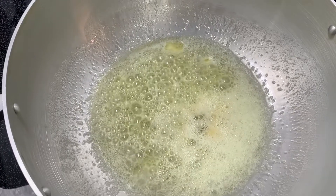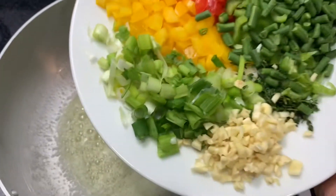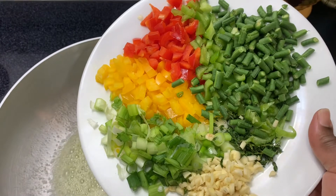So now I'm gonna add my veggies and I'm gonna put everything all at once.